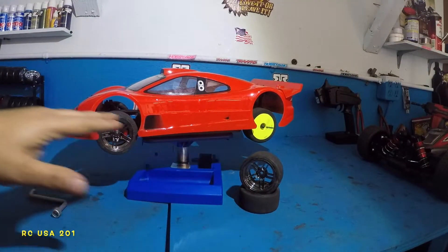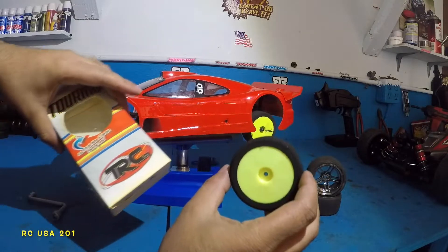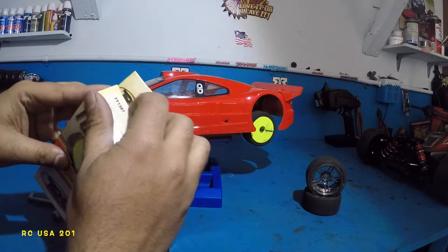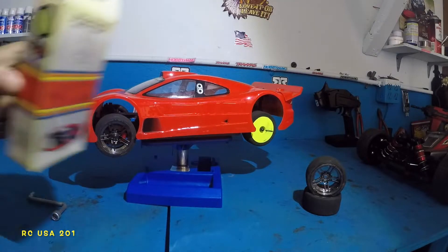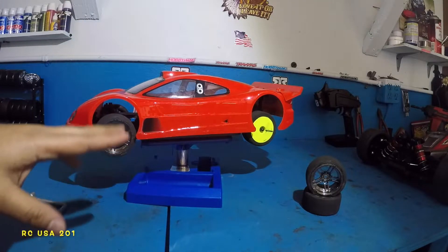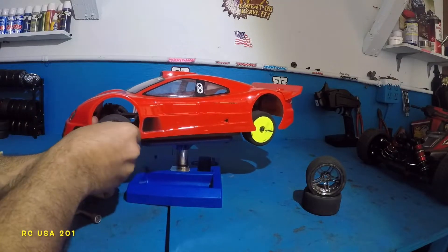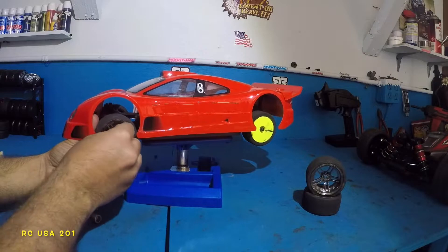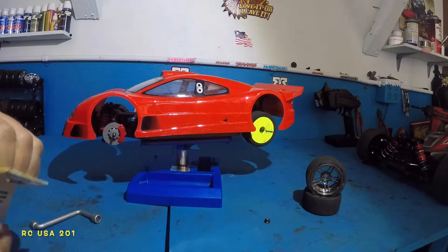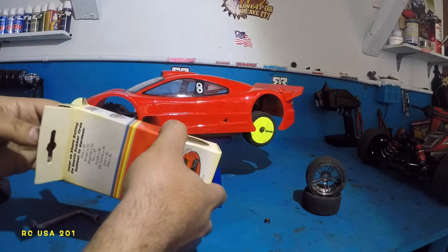Alright guys, so I was doing a video on this little guy and we stopped because I got the 30 millimeter — they're too wide, they're touching the back. I'll probably get some kind of spacer down the road because I'm not sending these back, but I bought another set — they're 26. We did do a few races against the Rustler and the Rustler was not happy with what this guy can do. The Rustler was a beast, but let's continue — the Rustler's not even going to know if it's the same car.